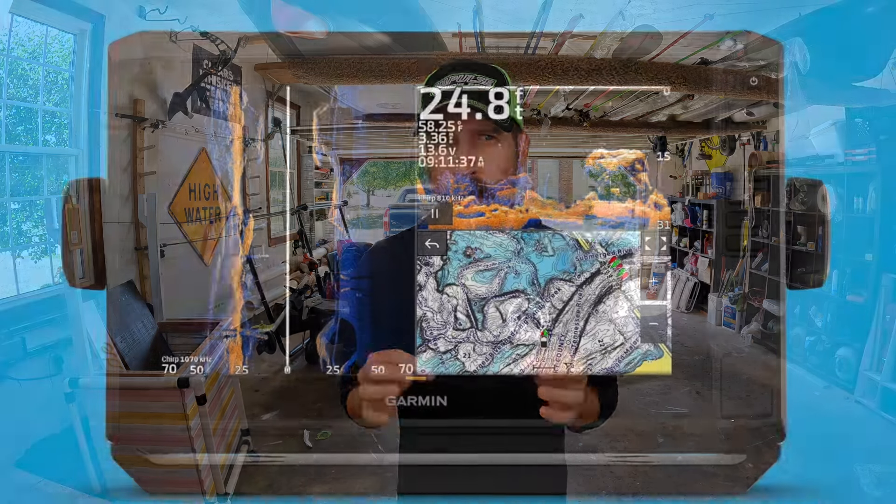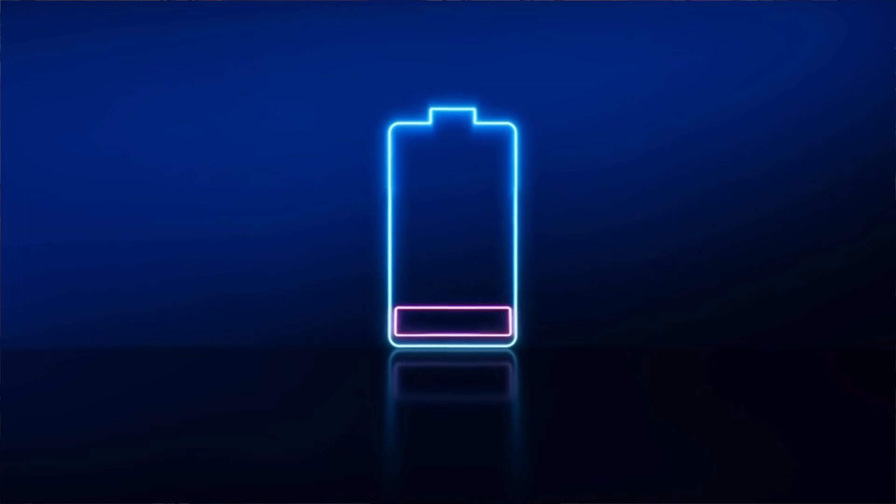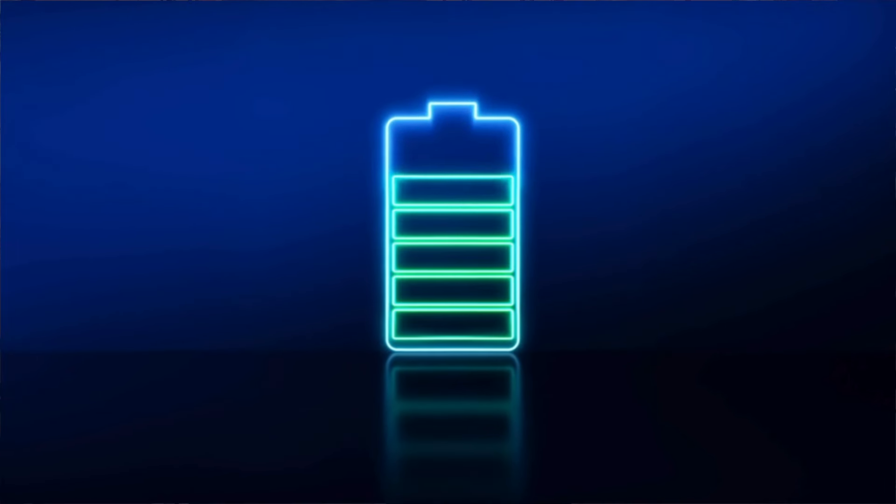High frequency waves give you a lot more increased detail, but at the cost of coverage. They interact more with underwater objects and give you a more crisp, clear image. This is really important for live imaging units, because you need those megahertz frequencies to capture the fine detail that allows you to see continuous movement on your screen.